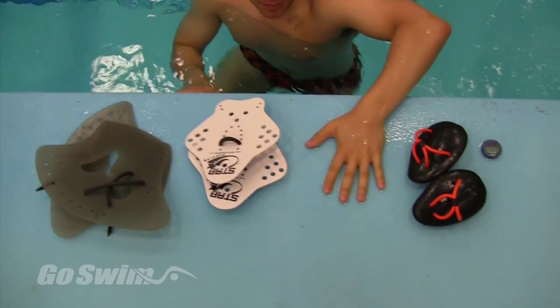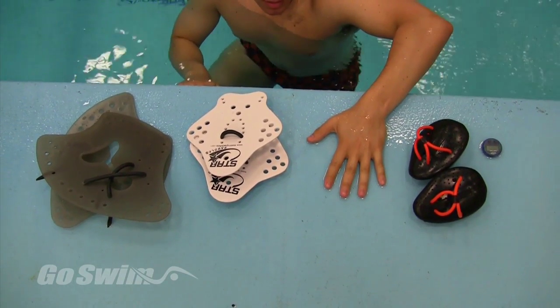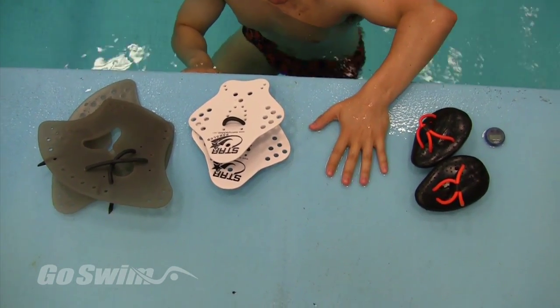What you'll need: we used four tools in this drill — the Finis Tempo Trainer, Finis PT paddles, the star paddles, and large tier paddles.